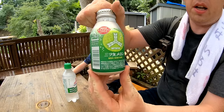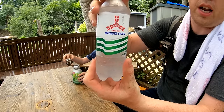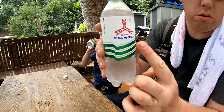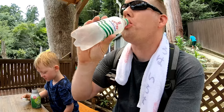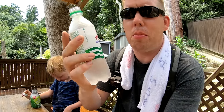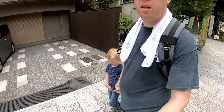We've got melon cider and classic original Mitsuya Cider. Mitsuya means 'three arrows' — you can see their logo — and Mitsubishi the car means 'three diamonds,' kind of similar. Mitsuya Cider is kind of like 7-Up but a little bit more fruity. Did you have a good time, Tommy? Yeah, that was good times.